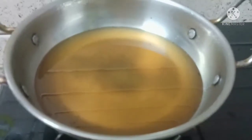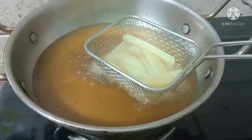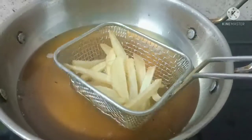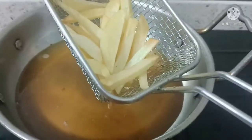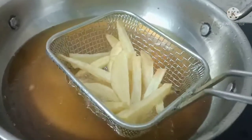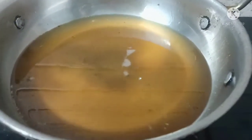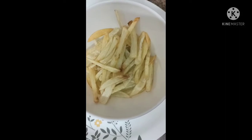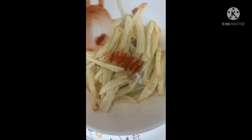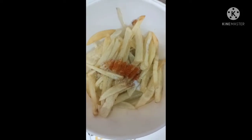Next, after 3 hours, heat oil in a pot and put the potato pieces into the pot to fry. Once completely fried, place them in a bowl and add salt and red chili powder. Mix well.